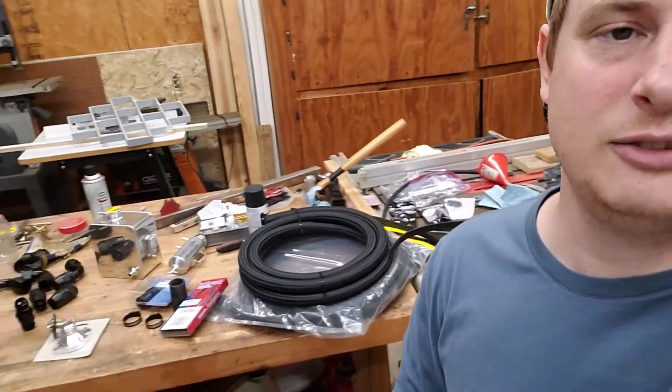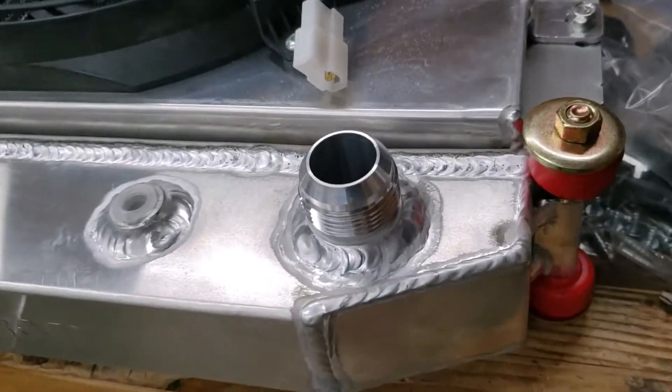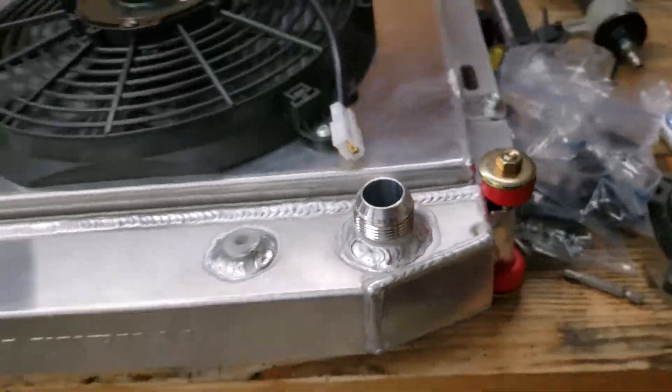What's up guys? So today we are going to get the coolant system knocked out on the Datsun. We did do a rear mount radiator, so we are going to use Dash 16 lines and fittings to make all that possible. I have to say thank you all for subscribing — we just rolled over 500 maybe a week or two ago. I'm going to do a giveaway video maybe next week or the following, so stay tuned for all that.